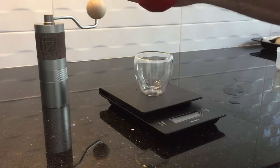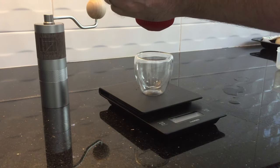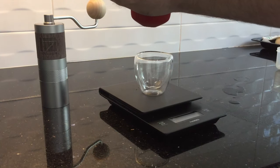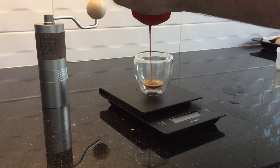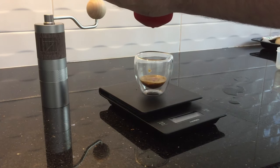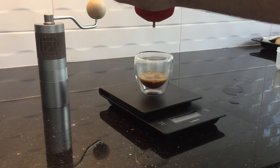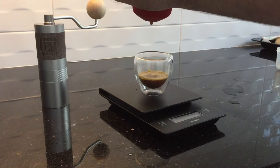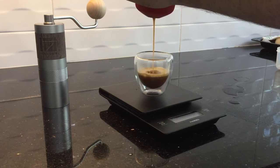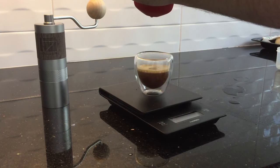Let me just turn this around to get a better grip. Pumping through the extraction now — one, two, three, four, five, six — continuing to pump the Nano Presso through the full stroke sequence.